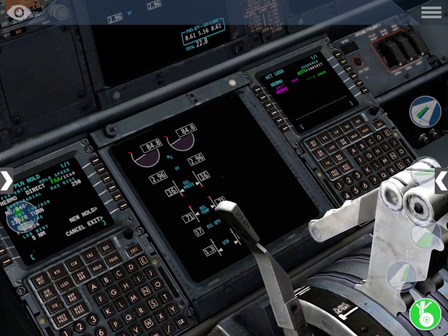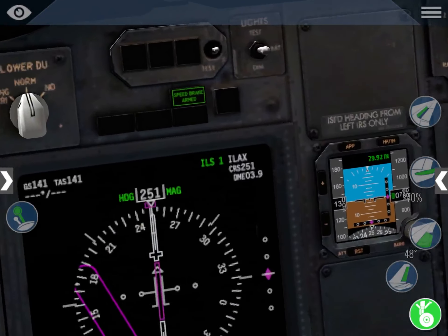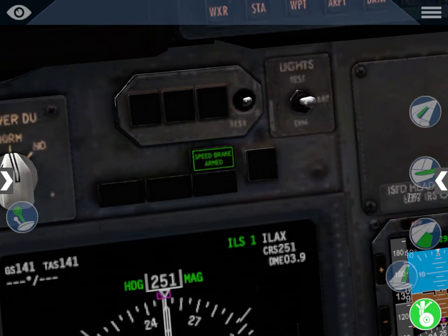Hello everybody and welcome back to SEAviation. Have you ever wondered how to arm the speed brake while landing? It's a very important feature because when you land you don't have time to extend the speed brake manually. In real airliners, the speed brake automatically deploys upon landing — it works with a sensor on the landing gear.